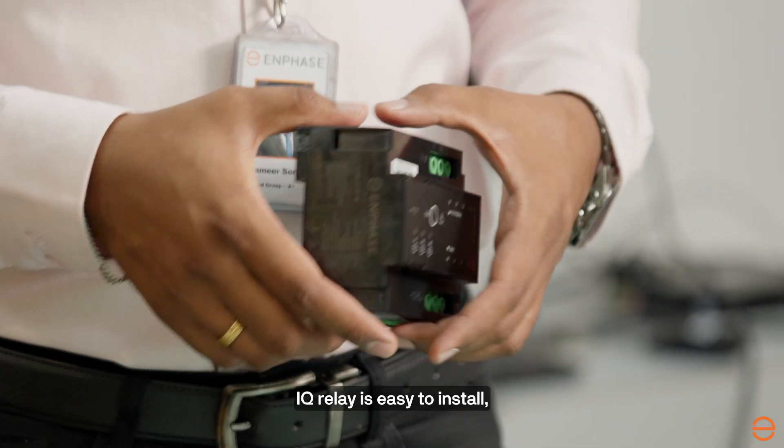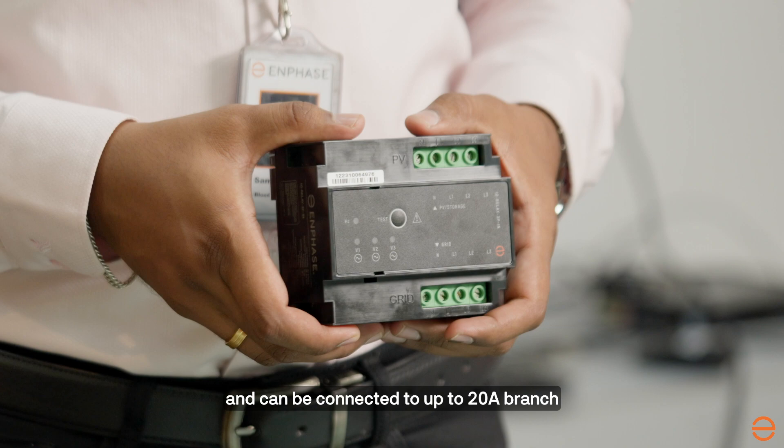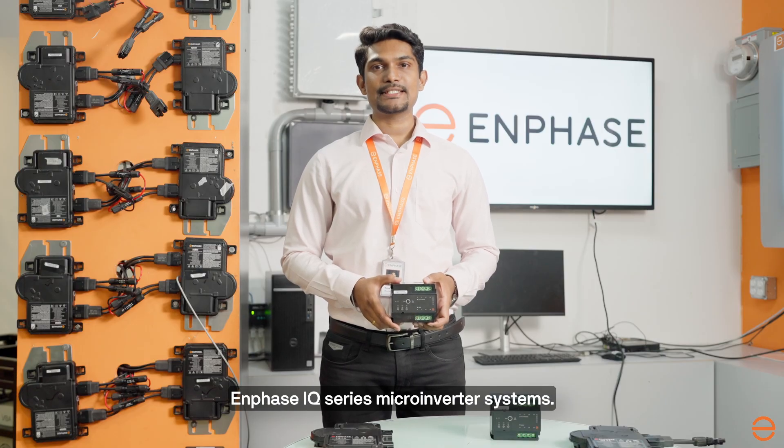IQ Relay is easy to install, DIN rail mounted, and can be connected to up to a 20 amp branch for both single-phase and three-phase IQ series micro-inverter systems.